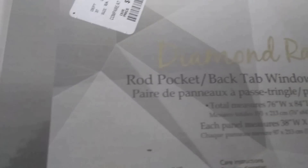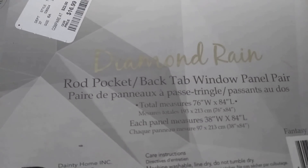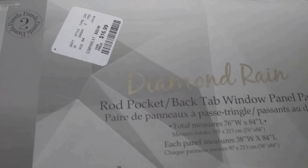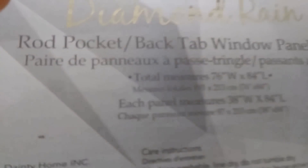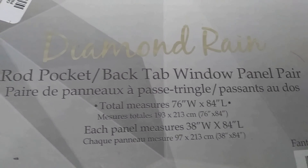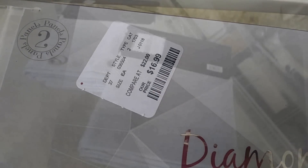I'm going to show you this decorative sheer panel that I purchased. It's called Diamond Rain, and the reason why it's called that is because it's covered in rhinestones. It's a rod pocket, meaning you have to slide the rod inside. Each set is two panels, but they're 38 inches wide — which is kind of narrow — and 84 inches in length. I'm only going to be using these as an insert. They were $16.99 from Home Goods.